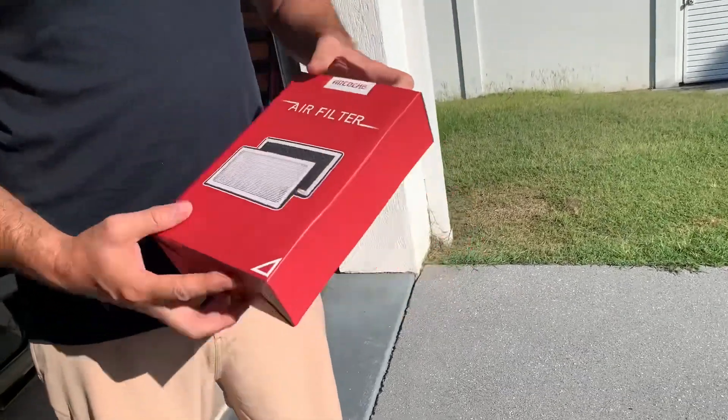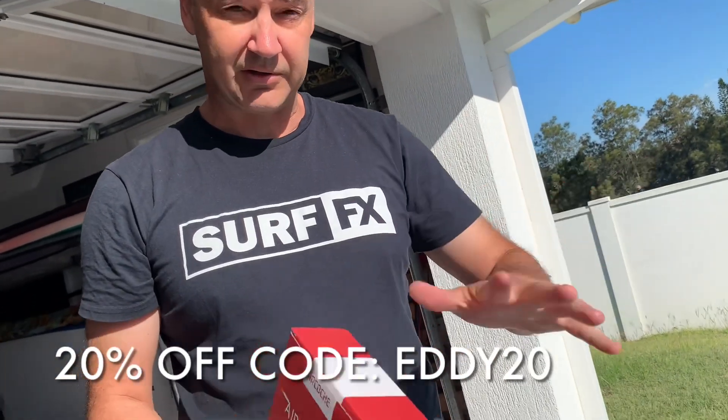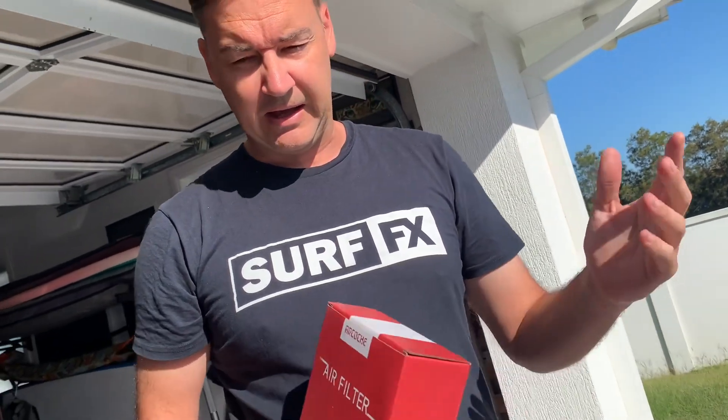We've got a discount on those again — it's on screen now, 20% off. Full disclosure: I don't get paid anything for this. They sent me a few things to try, and that's it — I'm not getting paid here.